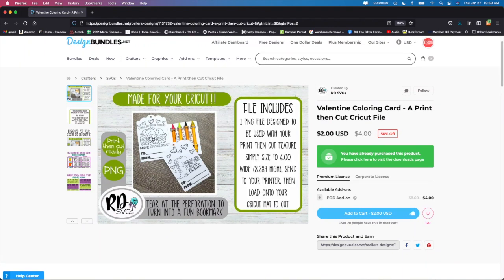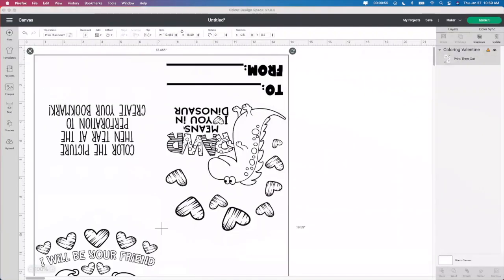It is on sale right now for $2, so go ahead and go grab it now. The reason I love this one so much more than the other ones is because this is an actual print then cut — I don't have to do anything with this. So I'm going to get rid of that.